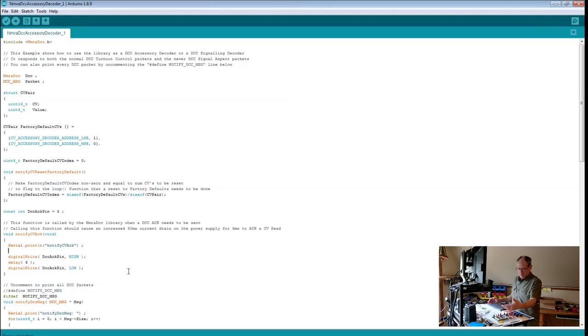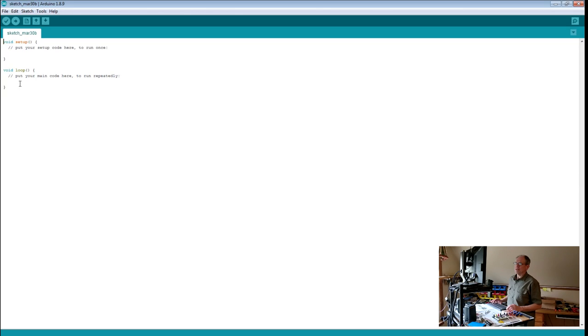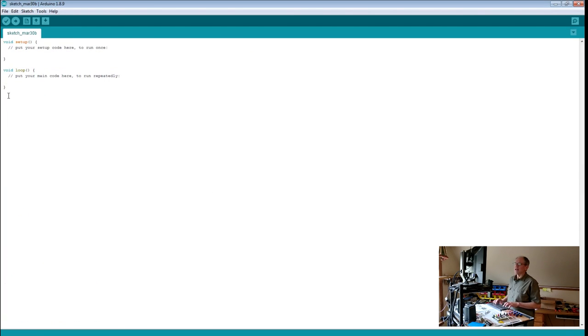Now we can receive commands from DCC and we can control the servos — it's time to bridge these things together. We create a new program file, which generates a new sketch with a setup part and a loop part. We go back to the accessory decoder program and copy over what we need: the include file to load the library, and the definition of the DCC input pin.